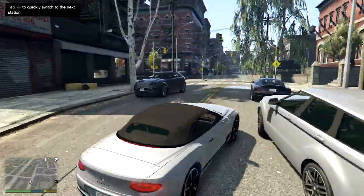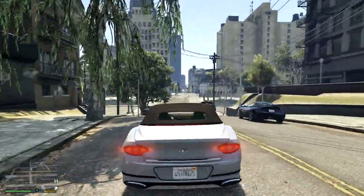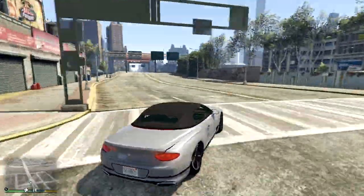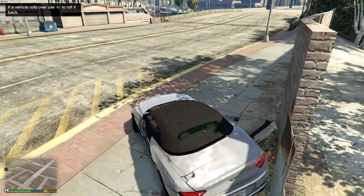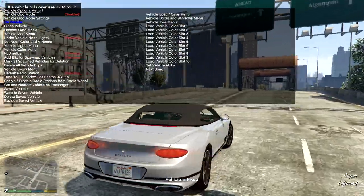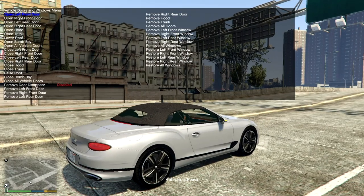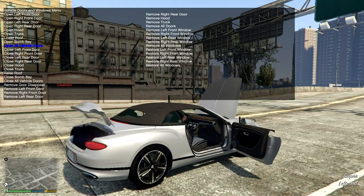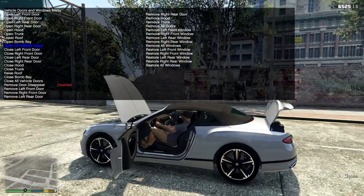The handling is something else — very interesting, to say the least. What we're going to do is open all the doors and have a look at the interior. Let's go into first person and see what we're looking at.